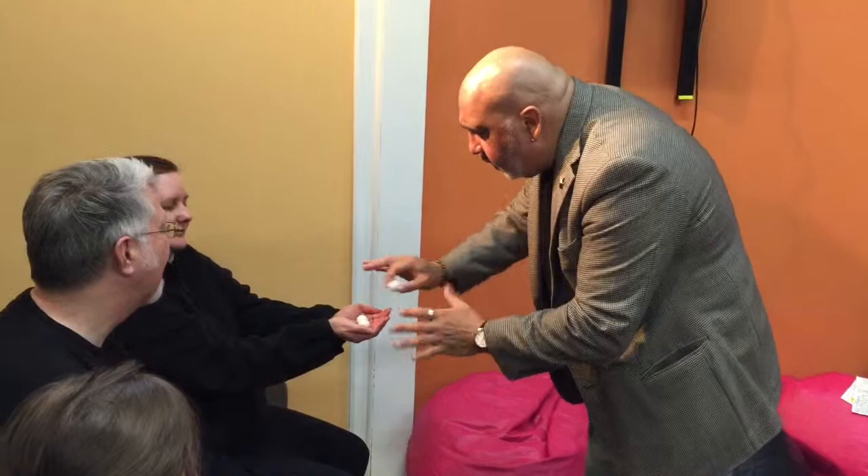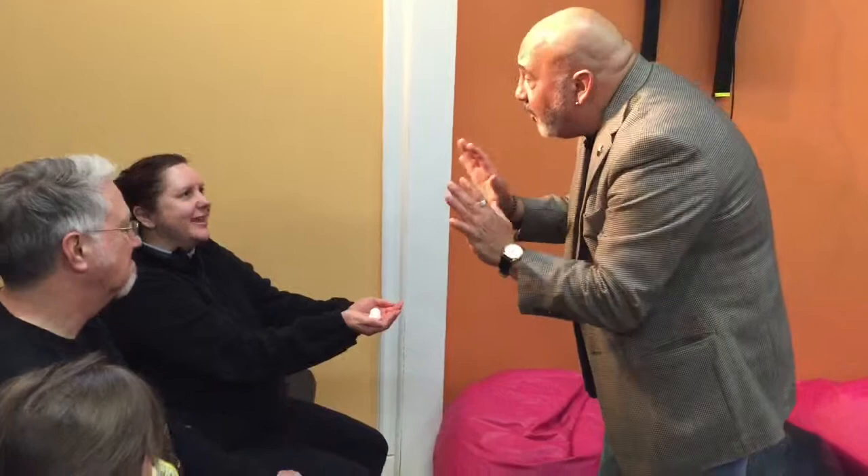One, two, three little balls. And I'll just roll my sleeves up. I know he's a magician, but I'll just roll them up anyway, just in case you were suspicious. Again, more of an observation test than a magic trick.